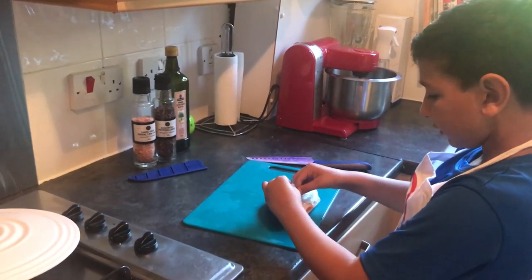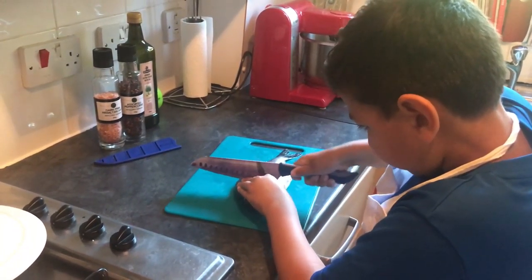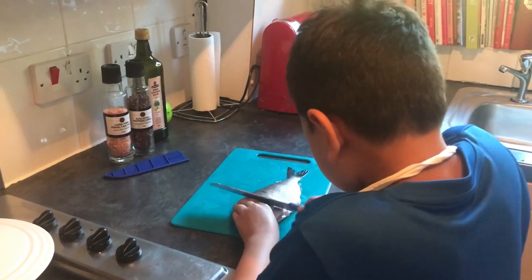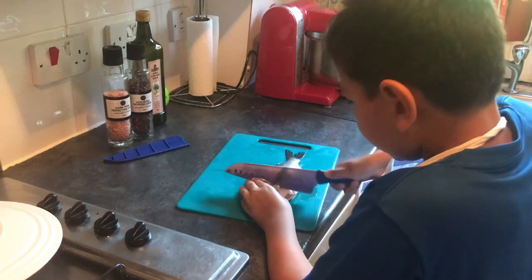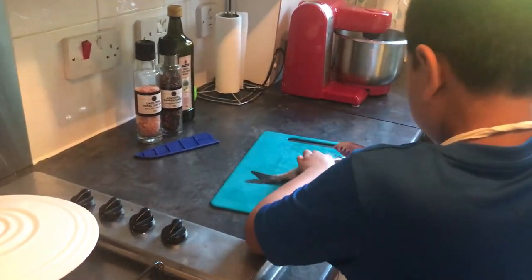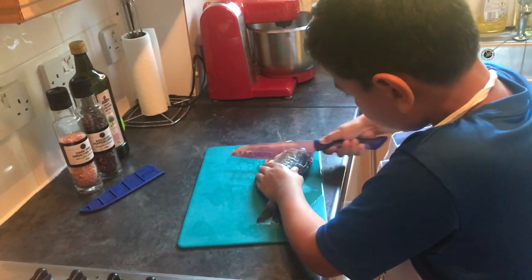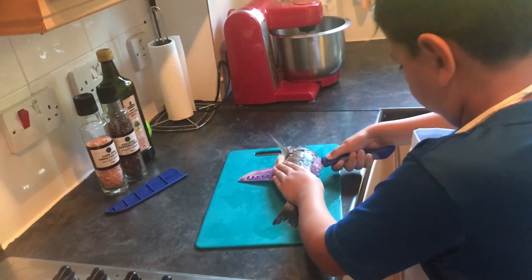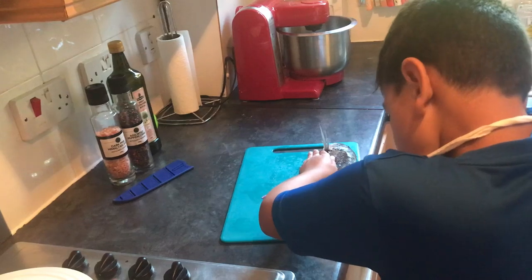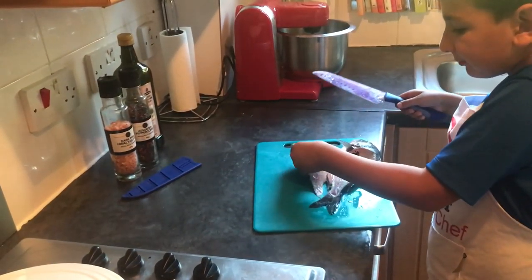So first you have to take the fin, keep it up, put your knife there, then go underneath and start cutting it. And then just as soon as you feel the bone, start cutting along. And there you go, one beautiful fillet.